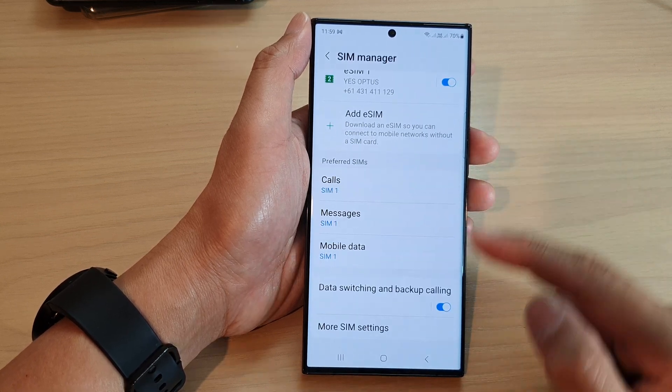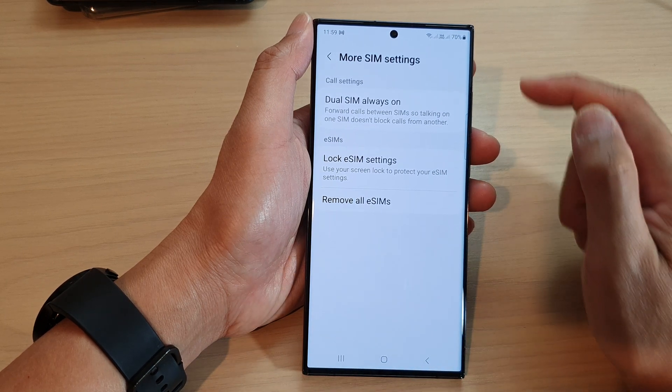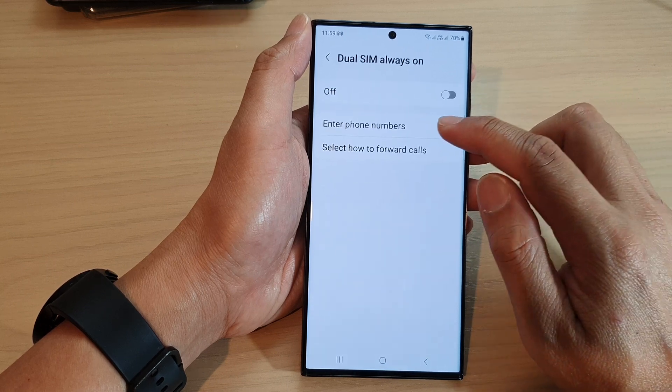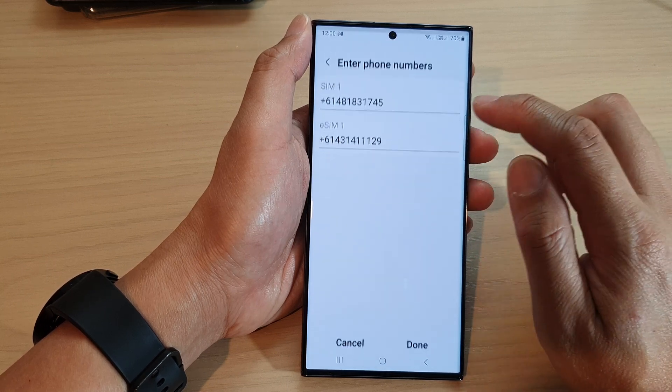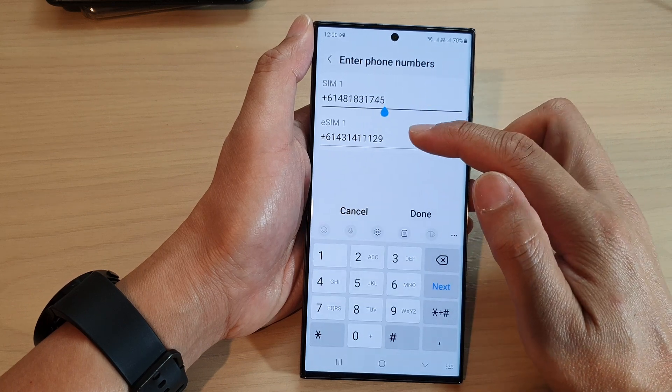Next, scroll down to the bottom and tap on More SIM Settings. In here, tap on Choose SIM Always On. Next, tap on Enter Phone Numbers.